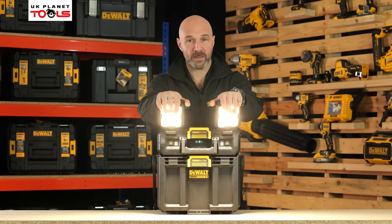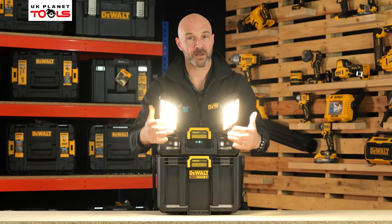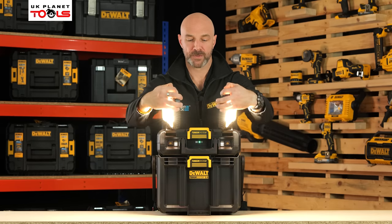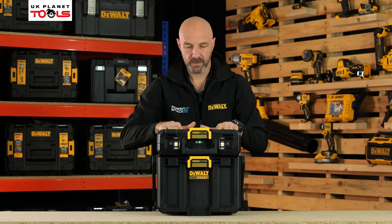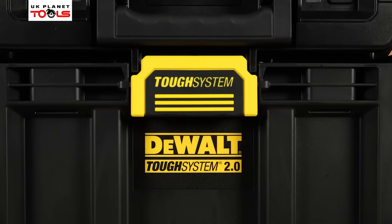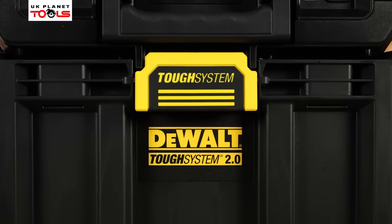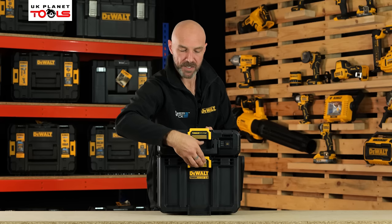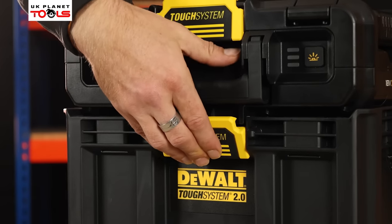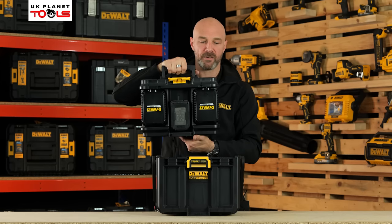What I really like about that system is if you're in a rush and need to pack down, you don't have to scale through all the lighting modes — all you need to do is close the lid and it switches off automatically. Because it is TUF System 2.0, it operates on the same TUF System quick release latches. As you can see on the bottom, unclip like that and you can lift the machine up with a convenient carry handle.